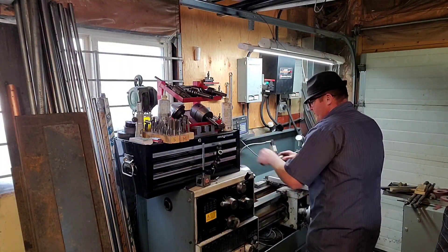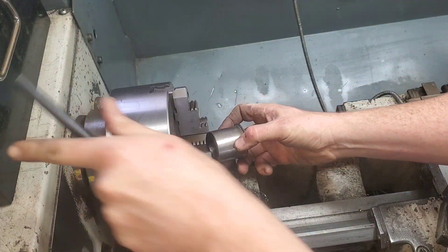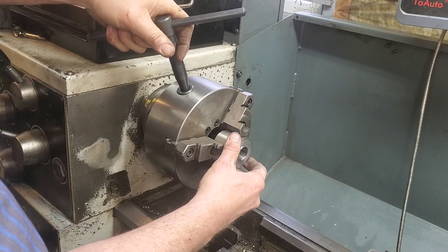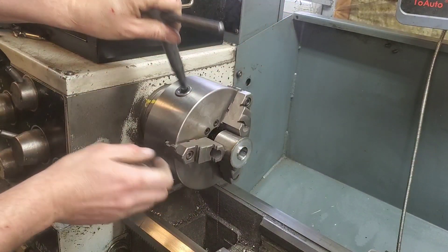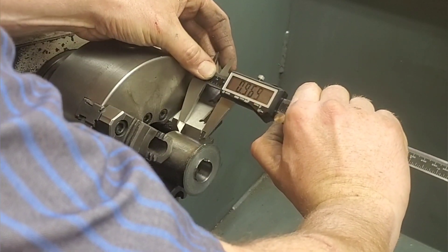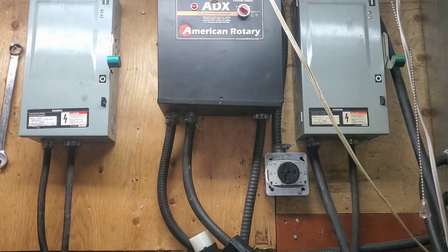We don't really need a special taper attachment to cut this, and I'm gonna show you why. Once we throw this in the chuck, I'm gonna show you exactly how I'm gonna set up the compound — it's actually a lot easier than you might expect. But first, we're gonna have to cut this off to a one-inch length because there's a lot of extra material on this scrap that we won't need.